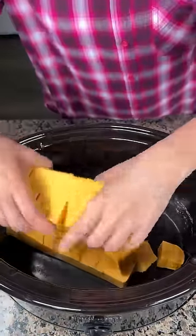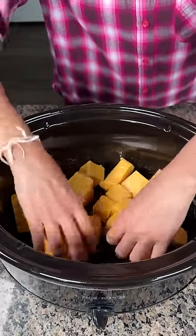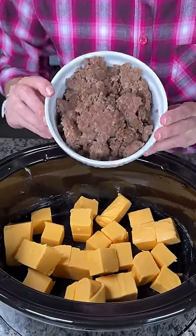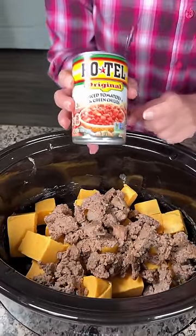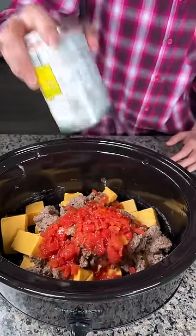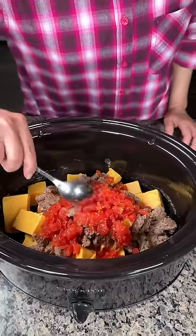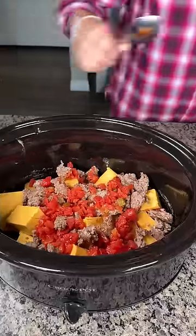One brick of Velveeta in the crock pot — I cut it up in cubes to help it melt faster. I'm so excited about this recipe. Next, I have one pound of cooked Jimmy Dean sausage, the original kind. We're putting this right on in. Also here, I have a can of Rotel. This recipe is a delicious queso recipe that I got from Sherry — she put it in the comments of one of my videos, so I decided to make it.